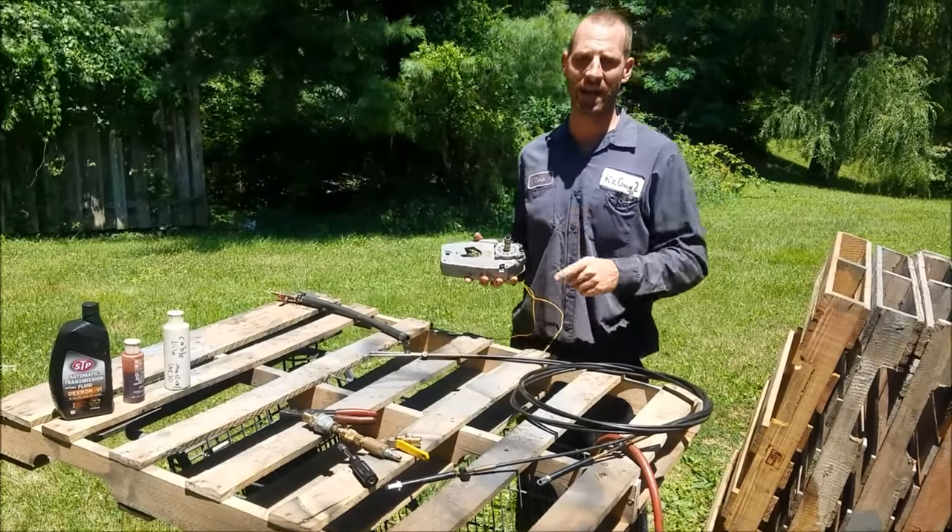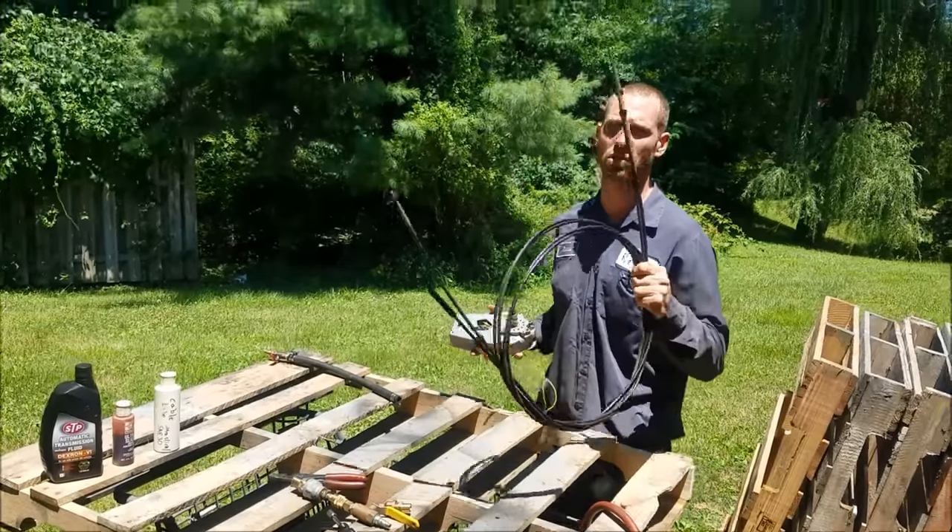KZGuy2 No Nonsense No How here. Today I'm going to show you the technique I use to lubricate cables.